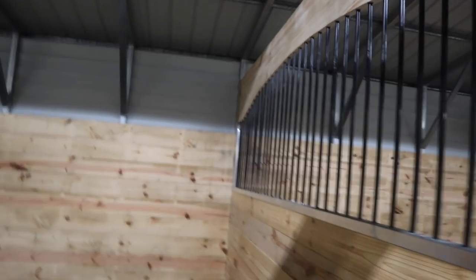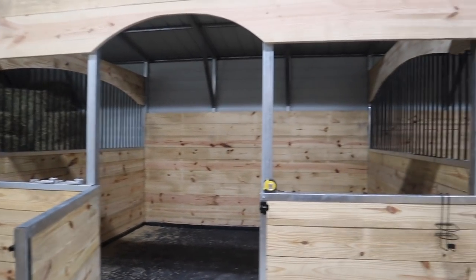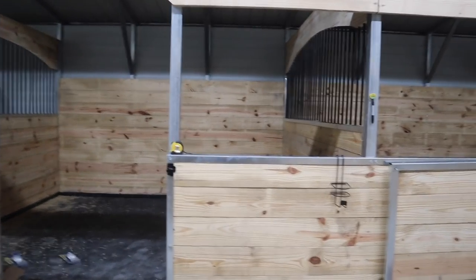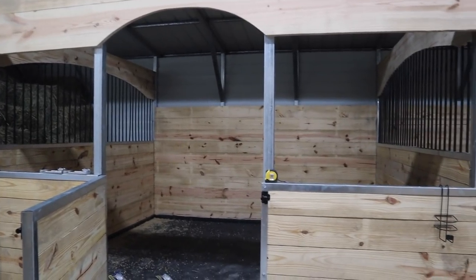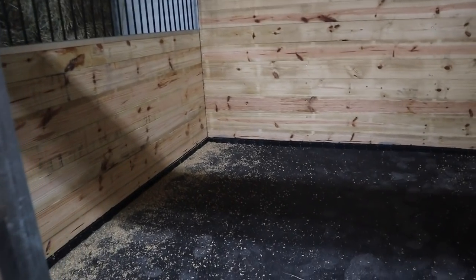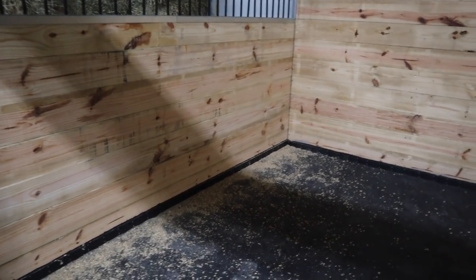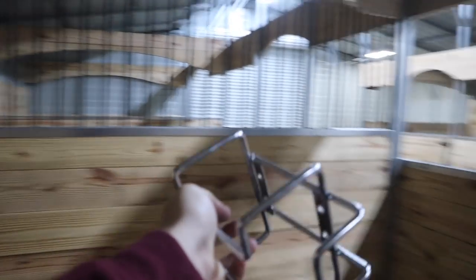The bars are officially painted black. So this is one official stall of how it will look with the bars — it looks so good. We'll do the rest another day. Now it's time to go inside. If you can imagine, we are putting shavings down, but right now there are just wood shavings from us drilling the holes. This is a very small version of what this will look like with shavings. We're going to go ahead and hang the salt block holders now.